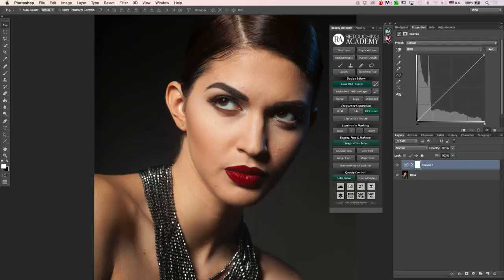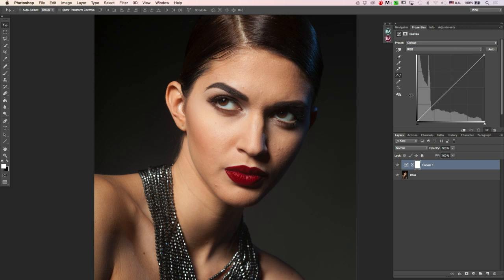I work with curves, and I don't do this every time — I have panels created with my Retouching Academy team where everything is set up with just one click. But I will show you manually how to do it. You can also create your own action so you don't have to repeat this every time, and actions are a huge time saver.